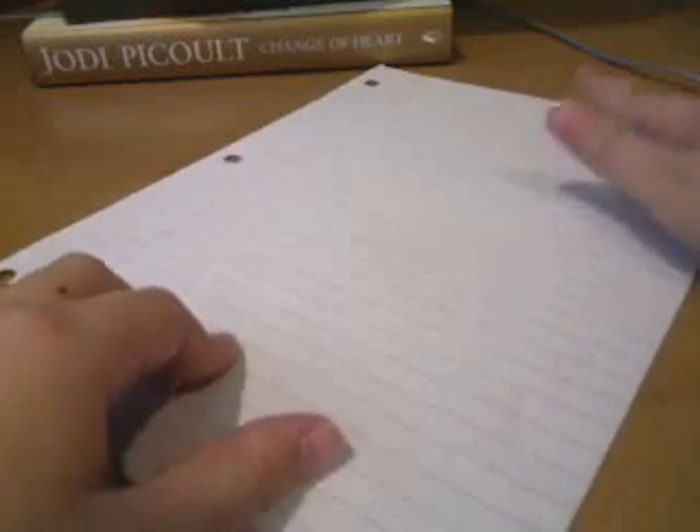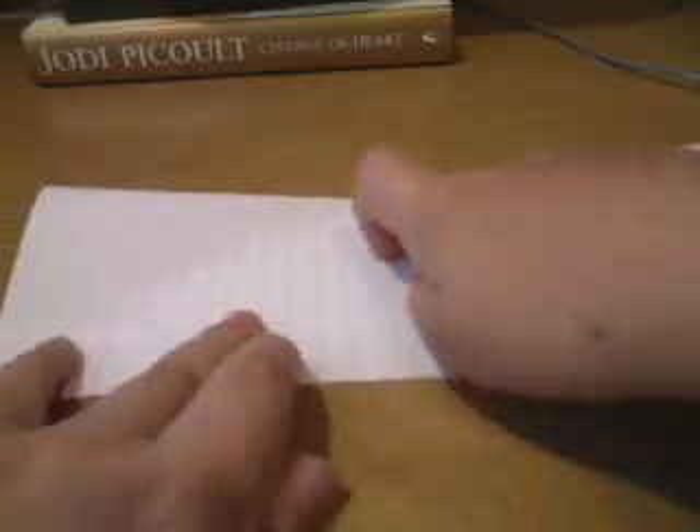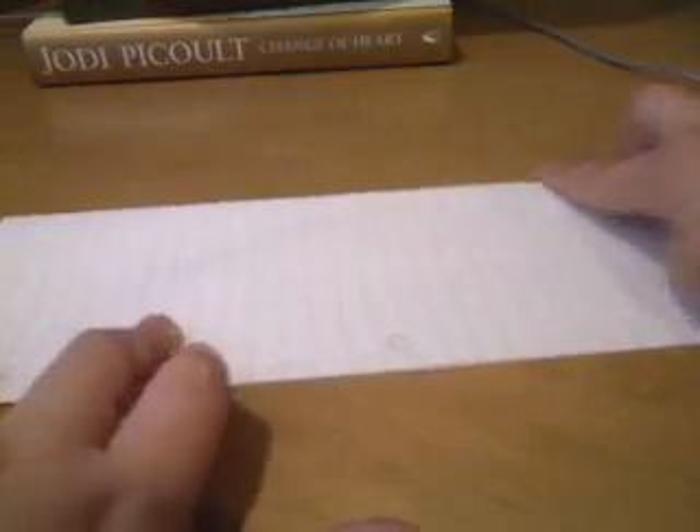Now what we're going to do — if you have notebook paper or printer paper, you're going to flip it over to the side. With notebook paper, you want to make sure the holes are on top. Now you want to fold it in half.